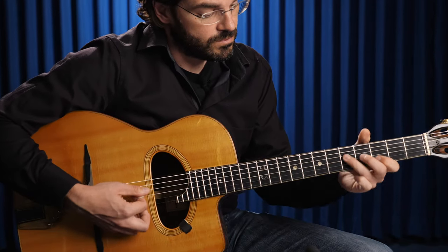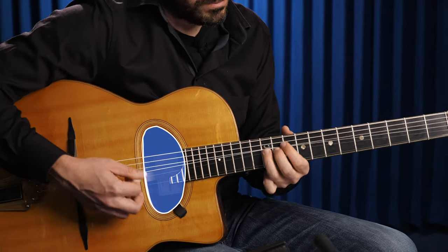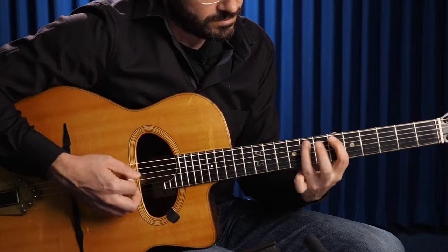This guitar type is known today as a Django Reinhardt guitar. The original D-hole model was invented and designed by Mario Maccaferi in the 30s, and to produce these guitars he found his business partner in the Selmer company.